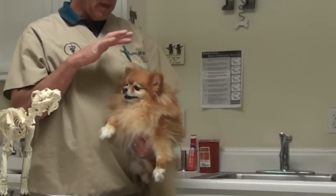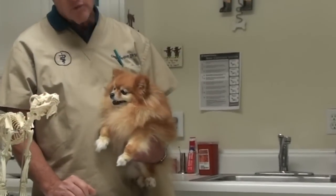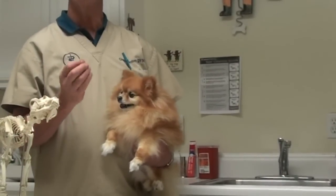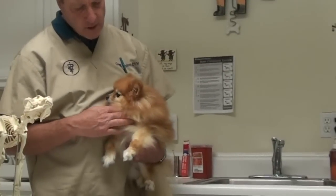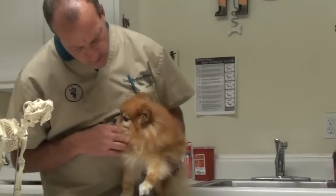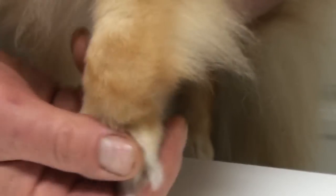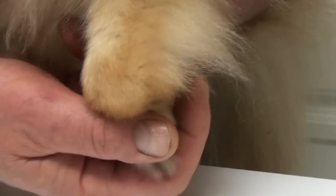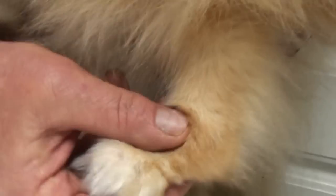What we did with toy breeds is we made them to be very small. And sometimes when we breed them to be so small, their bones are so small that they get deformed. And you can see Susie's little foot just tweaks in — it should go back this way, as the carpus bends backwards, but her little foot bends sideways.